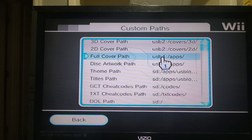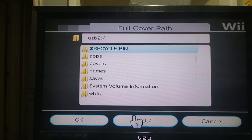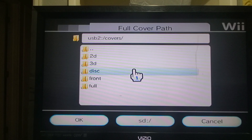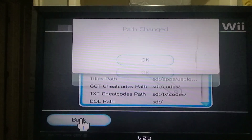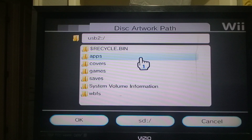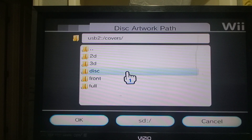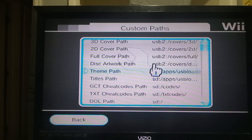Path changed. We've got two more to go. Back to USB, covers — we're on full cover path, it says right here. Save, path changed. And then the last one for the covers: USB, covers, and we're doing disc. Mine's in my disc folder, then okay. That's how you get the cover artwork stuff figured out.